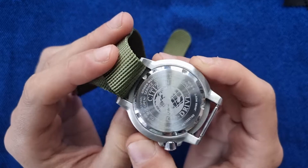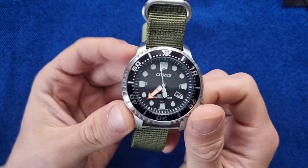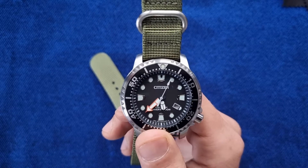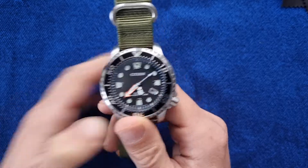It has the caliber E168 inside — an Eco-Drive movement with 180 days power reserve — and it has the date function. And it does have a crown as you can see.